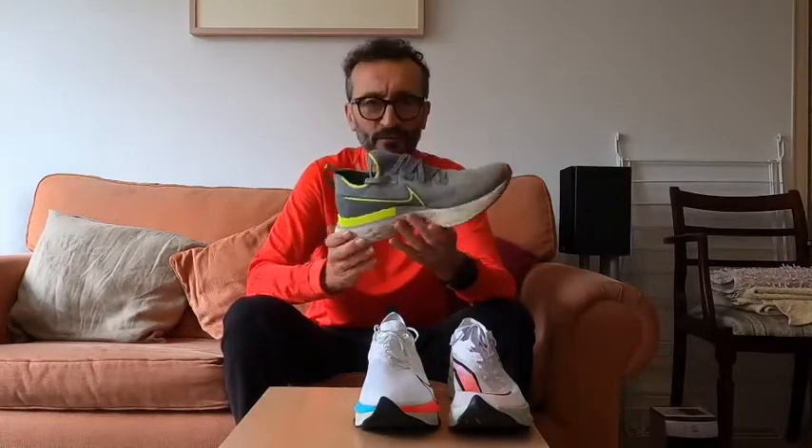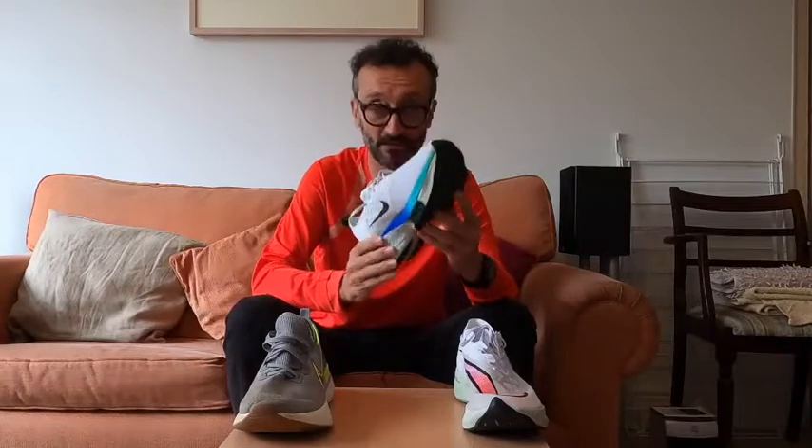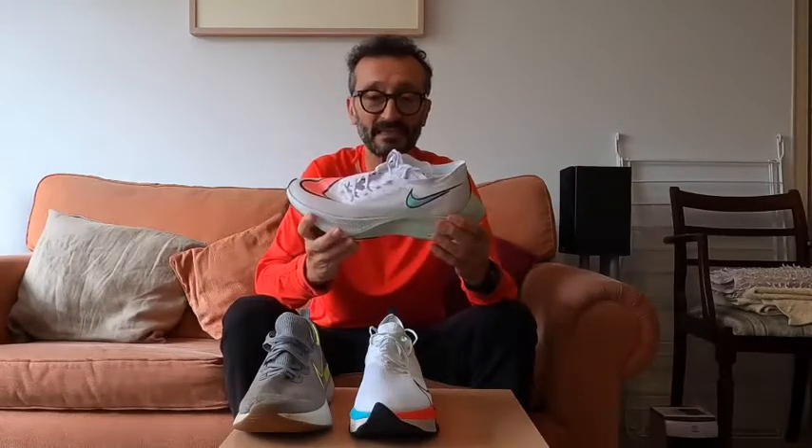In terms of how Nike markets these shoes: the React Infinity Runs are marketed as the everyday running shoe — you can run miles and miles in these. The Air Zoom Tempo Next Percent is marketed as the tempo training run shoe in support of this racing shoe. The Zoom X Vaporfly Next Percent is your marathon racing shoe. This one is a bit grubby because I've already done 500 kilometers in these, whereas the others I've only done a few runs in.